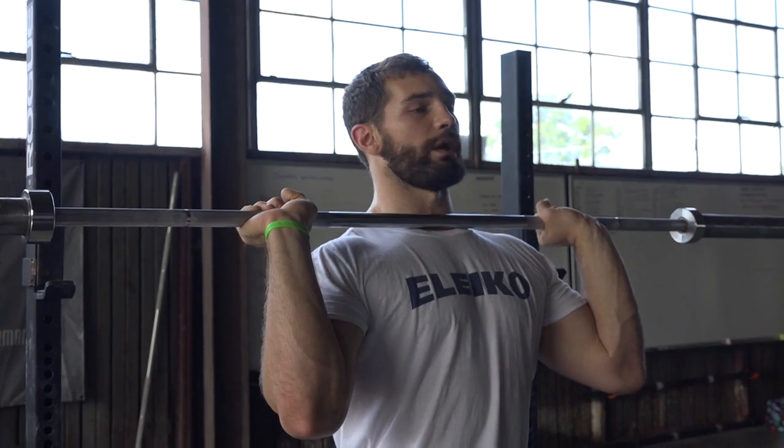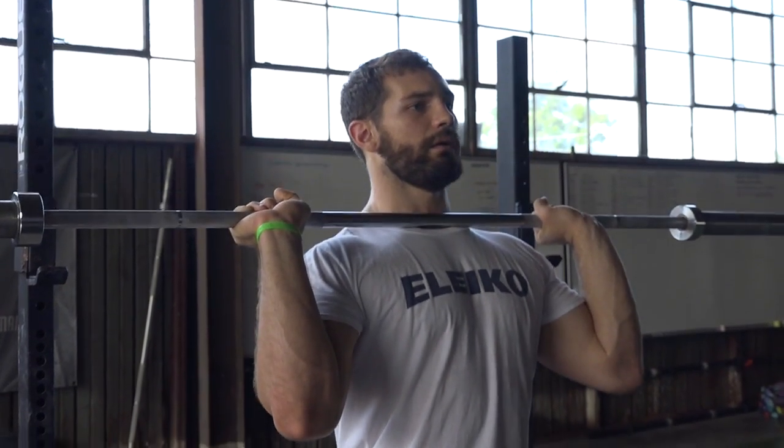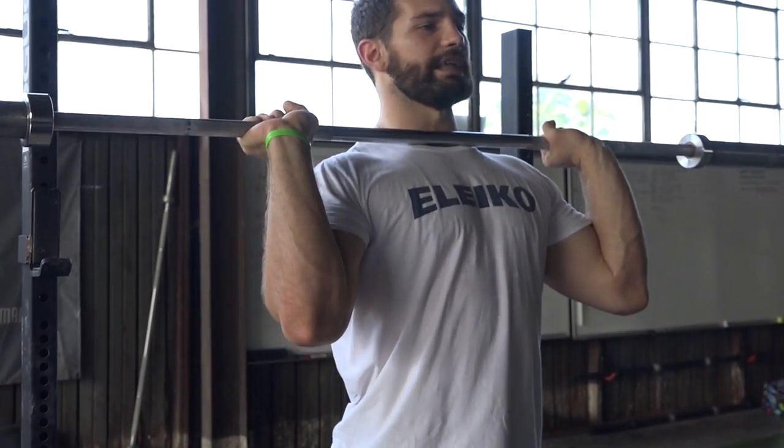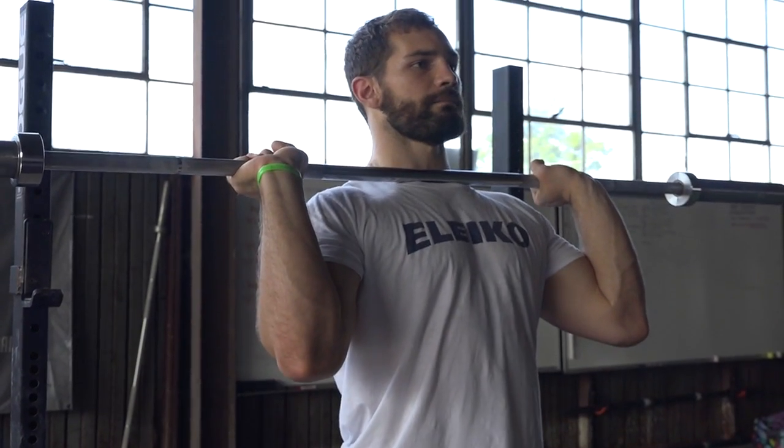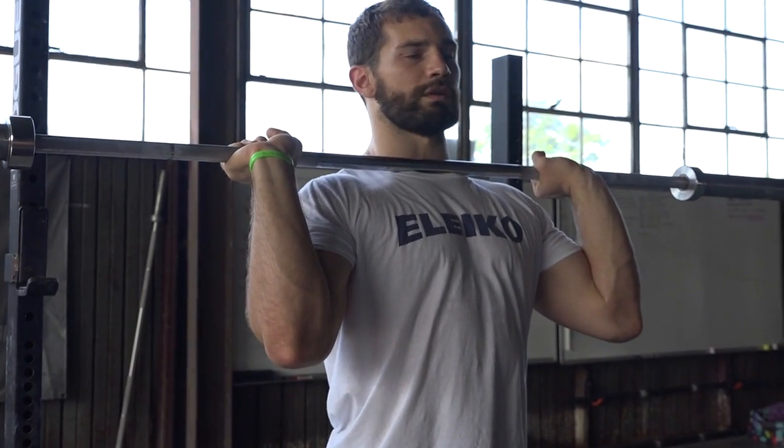It's a controlled dip. Notice how the bar isn't moving at all whenever I dip — it's not sliding down my chest and it's not bouncing. It just stays right where it's at in one spot.